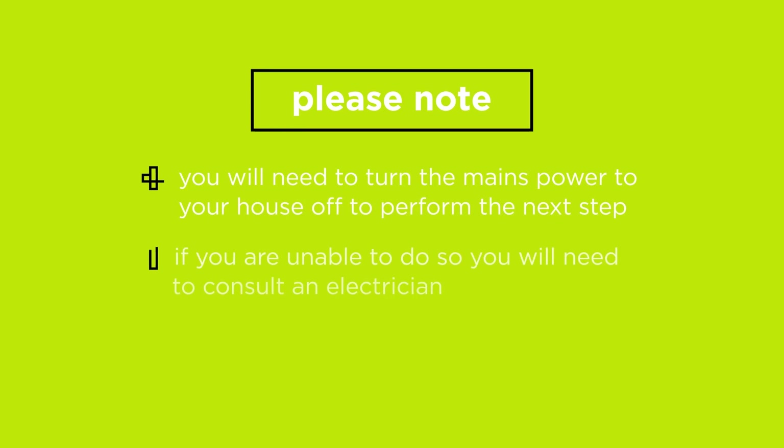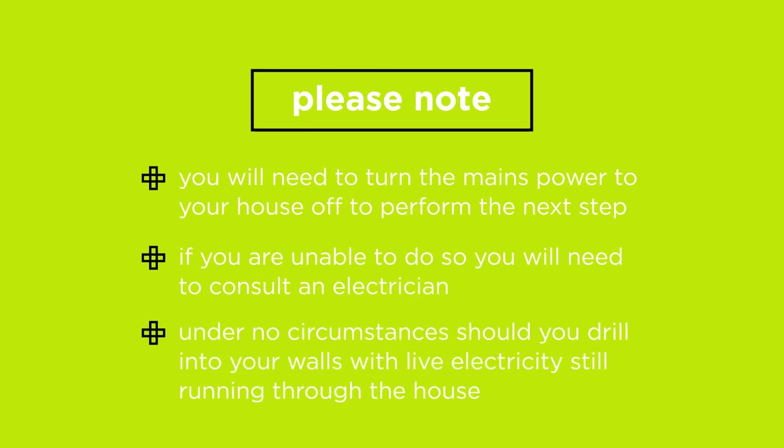You'll need to turn the mains power to your house off to perform the next step. If you are unable to do so, you'll need to consult an electrician. Under no circumstances should you drill into your walls with live electricity still running through the house.